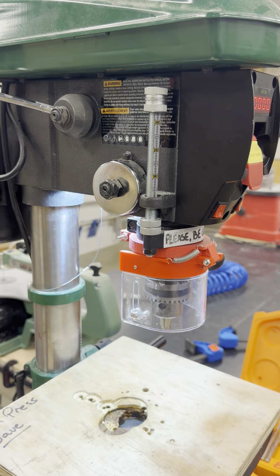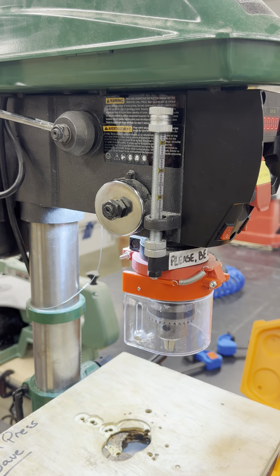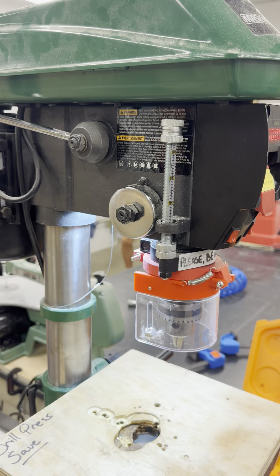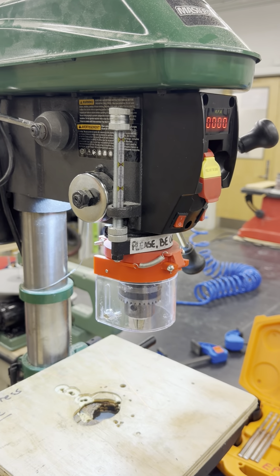This prevents students from breaking the machine by trying to force the drill head downwards with the feed handles. If you do need to use this feature, set up your drilling operation, but you must return the nut to its maximum travel distance so others don't break the machine.